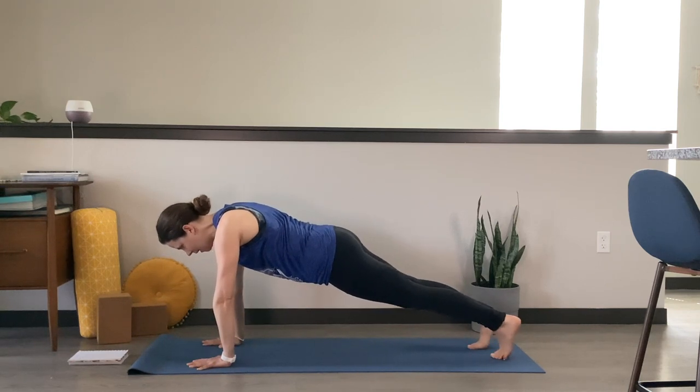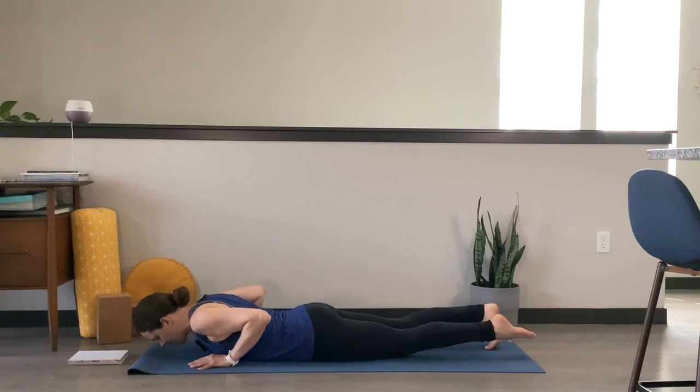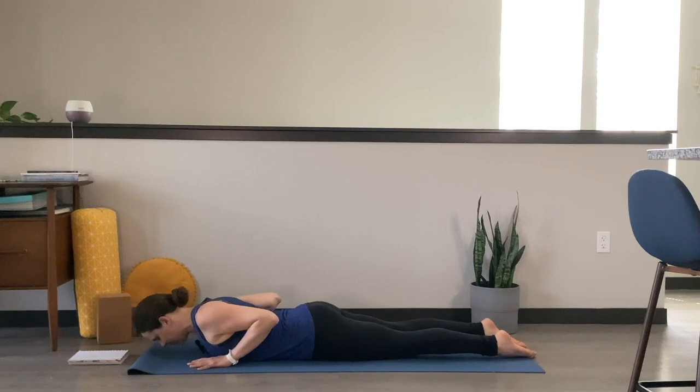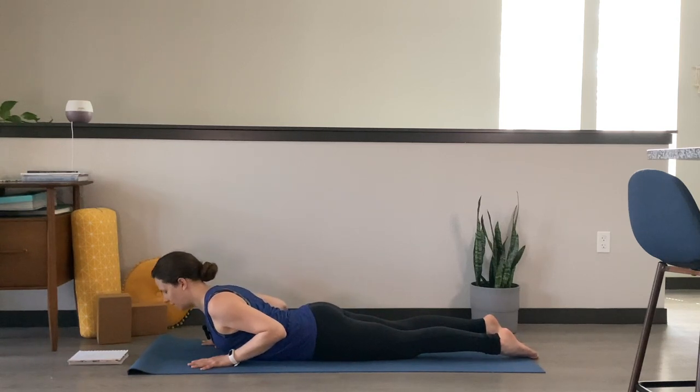Big breath in. Exhale, lower all the way down to your belly. Untuck your toes, keep your hands underneath your shoulders. Inhale, lift your head, lift your chest — cobra pose. Pause and hold right here. Feel the elbows pulling into the side body, finding length through the spine. Take that gaze just wherever feels best to you. Activating that backside body. Take one more inhale breath. Exhale, lower down.